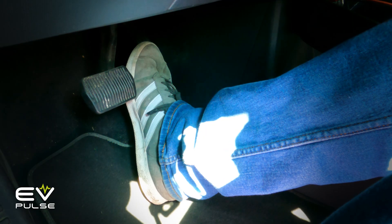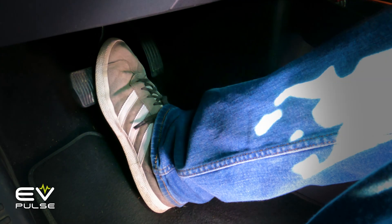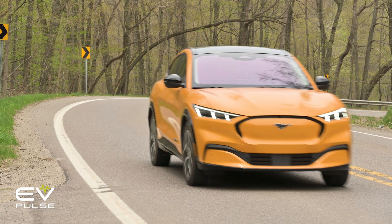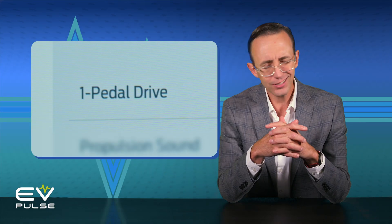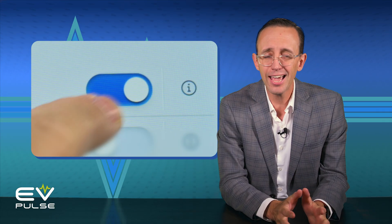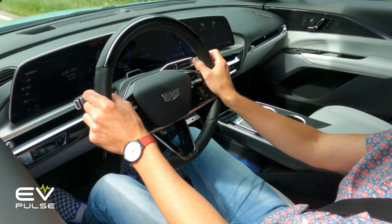Broadly known as one pedal driving, this feature — as the name suggests — allows you to pilot an electric vehicle without having to use both pedals. If you're careful, you only have to modulate the accelerator; you can completely avoid touching the brake pedal. You may have to hit the brakes in an emergency, but in normal use you do not.